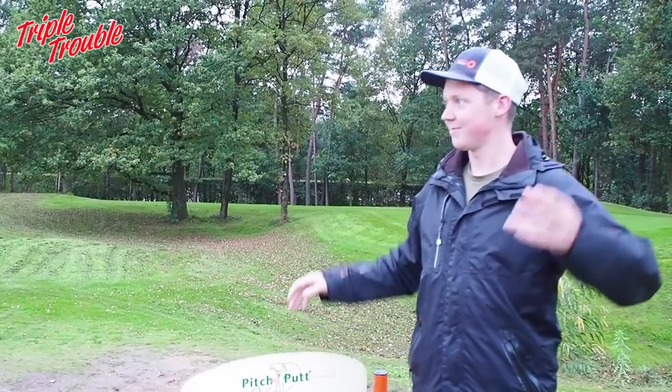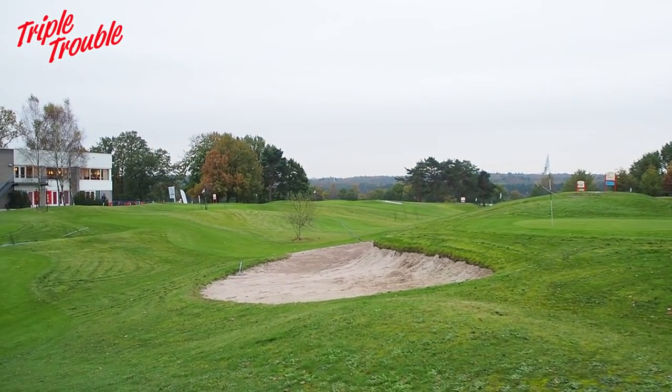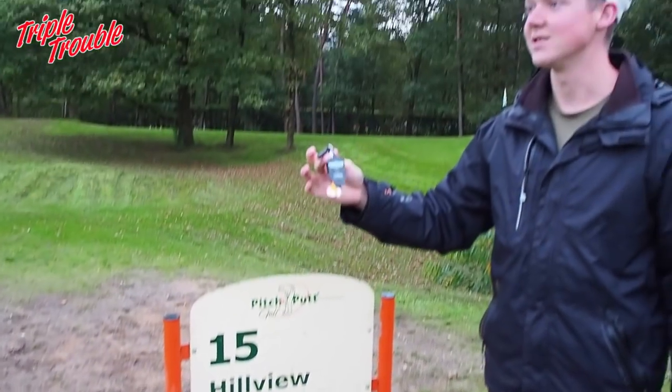We're at the pitch and putt place. There are a lot of holes here that you can play — mini golf basically, or pitch and putt as it's called. This particular hole is 55 meters and I bet I can throw these in the hole.